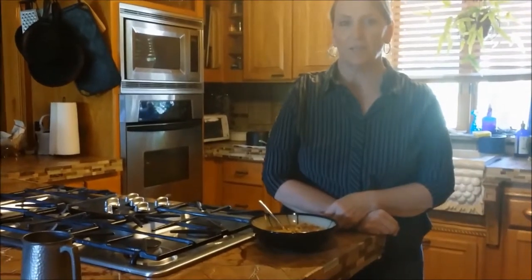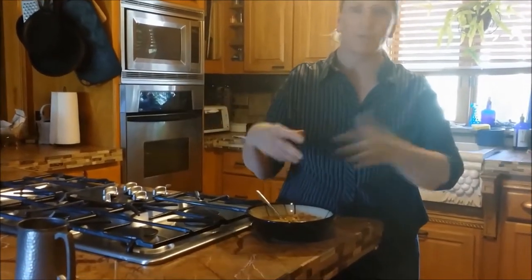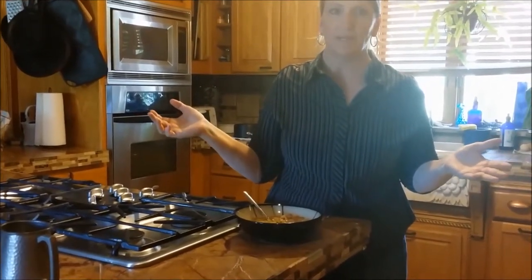I'm going to talk about Saturday soup - that's when you have leftovers and you throw them all together, or like right now, it's August, and we have stuff coming out of the gardens.